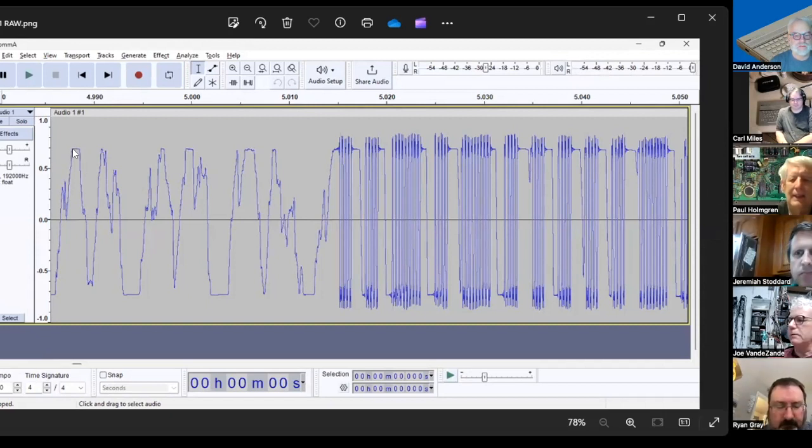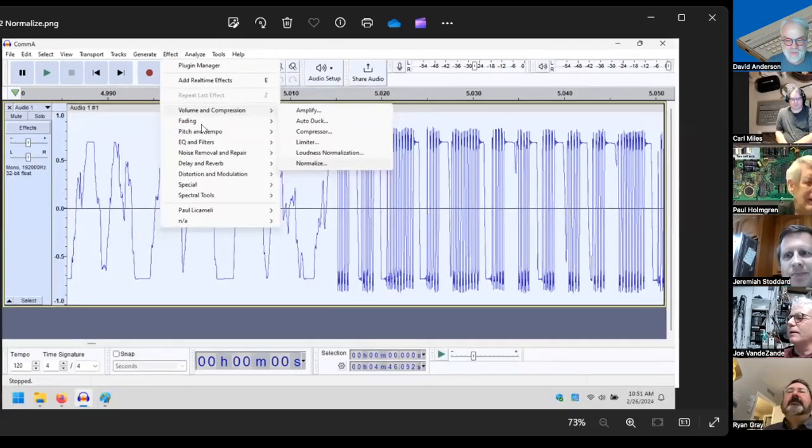I looked at it more closely using Audacity, a free utility for editing sound files. I could see all this noise, and could actually see the zeros — which are four pulses — and the ones — which are nine pulses. I thought I could just clean it up with a noise filter and it would be magical. My first step was to try to make the signal look more like a square wave, so I normalized and inverted it.